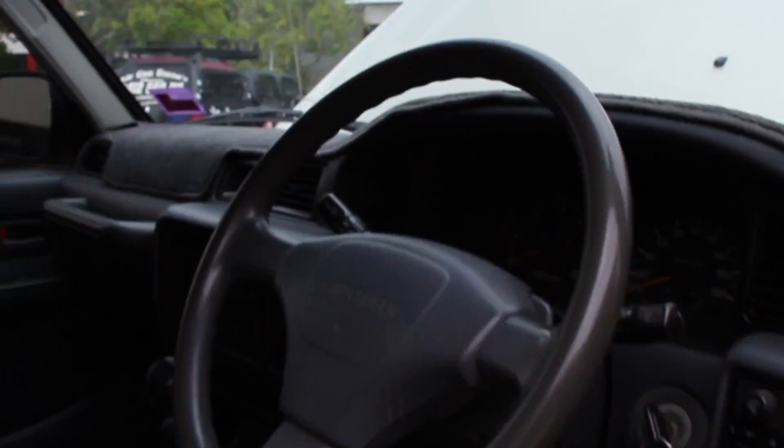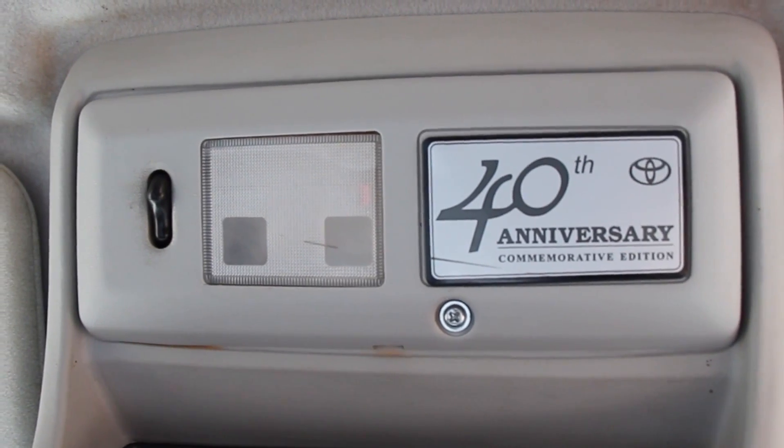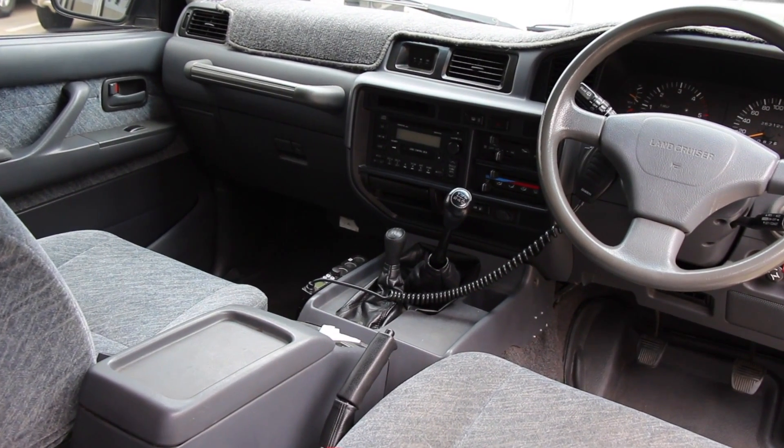Everyone was after an update on my 80 series — the '97 factory turbo 40th anniversary. I like to say that because there's not too many factory turbo diesel 40th anniversaries around, but I got one. It's an absolute ripper.